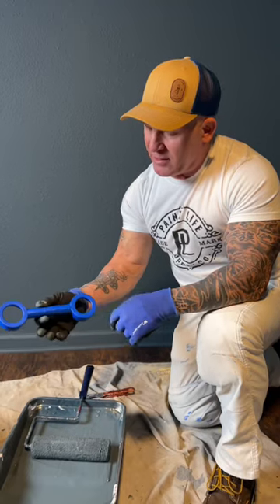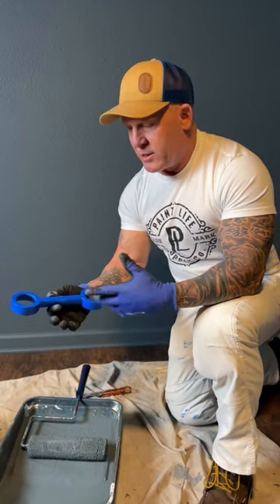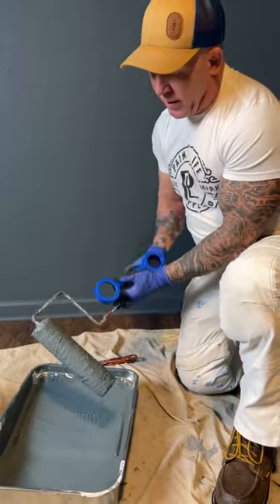It's by Packline. It has two sides — a three-eighths inch side and a half-inch side, and a quarter-inch side. One's bigger than the other. I've got a three-eighths inch roller right here.